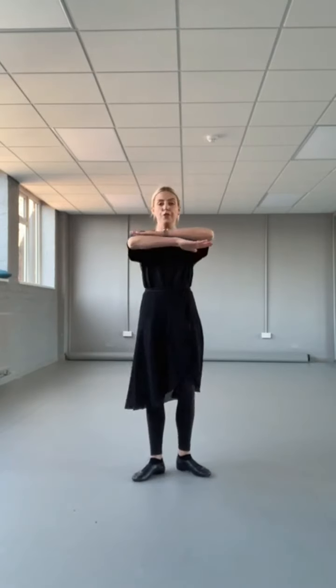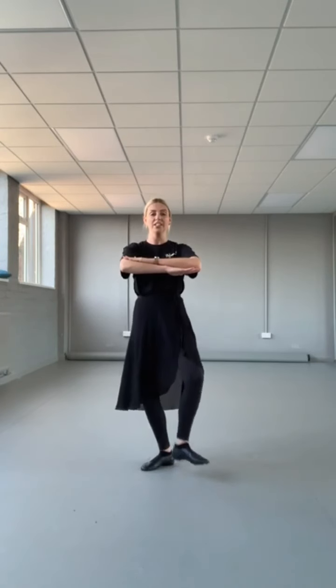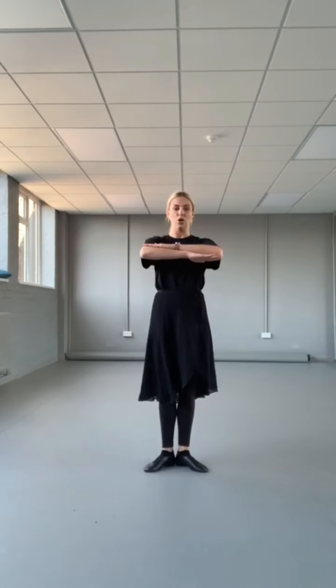So foot flex and march. Feet together in first position and arms here. We've got heels — one, together; two, together; three, together; four, together. Always coming back to first position. Heels together.